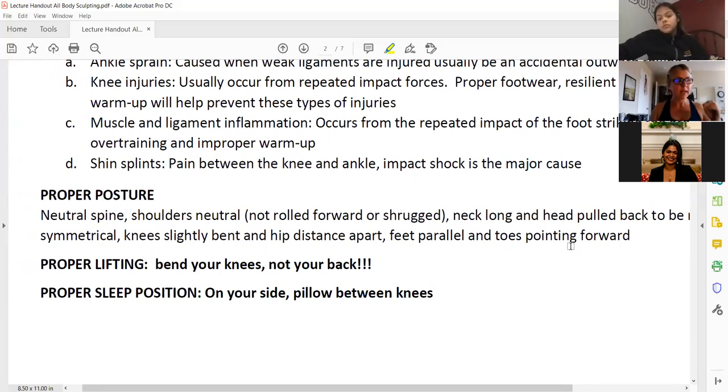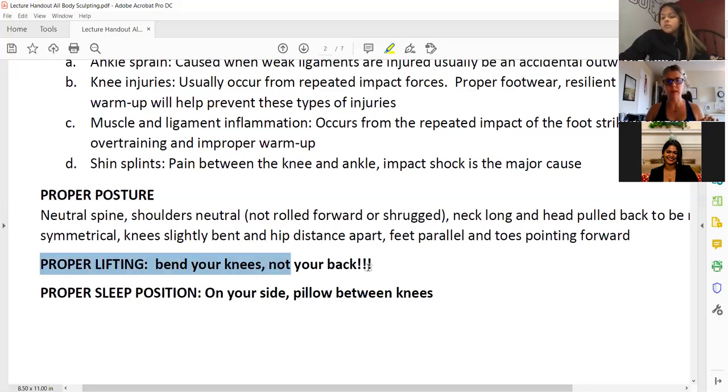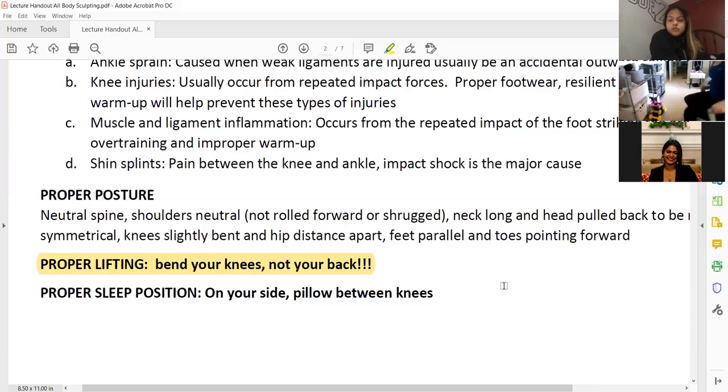Keep this ideal posture even when cleaning your apartment, cooking, or sitting. These are likely quiz questions. For proper lifting: when picking something off the floor, don't bend from your back — that will strain it. Instead, do a simple squat, bend your knees, sit on your heels with a proper squat, grab it, and then come up. When putting it back down, do the same thing. Bend your knees, not your back.